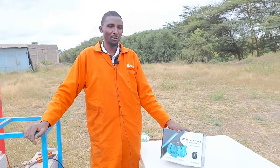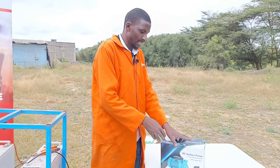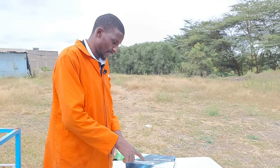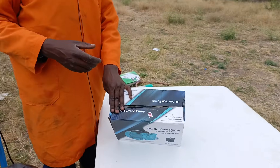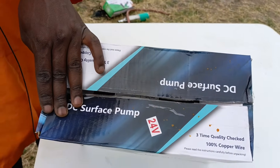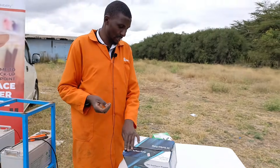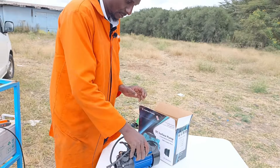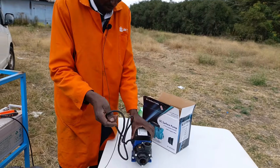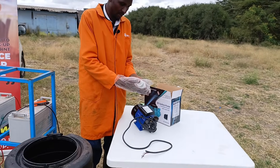As we continue with the reviews of everything on Skyve, this is a solar pump — the surface pump. As you can see from here, it's 24 volts. You can find others for 12 volts or 48 volts. I've also seen 72 volts. It's a really simple pump. That's all you get from the box: the pump itself and some connectors over here.